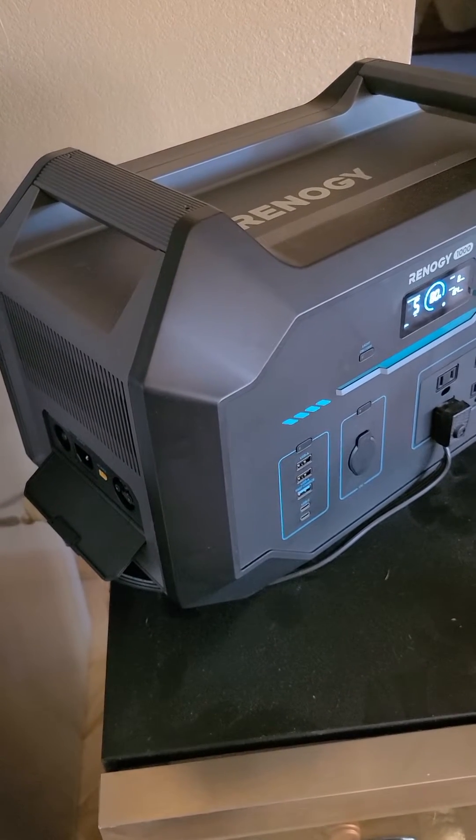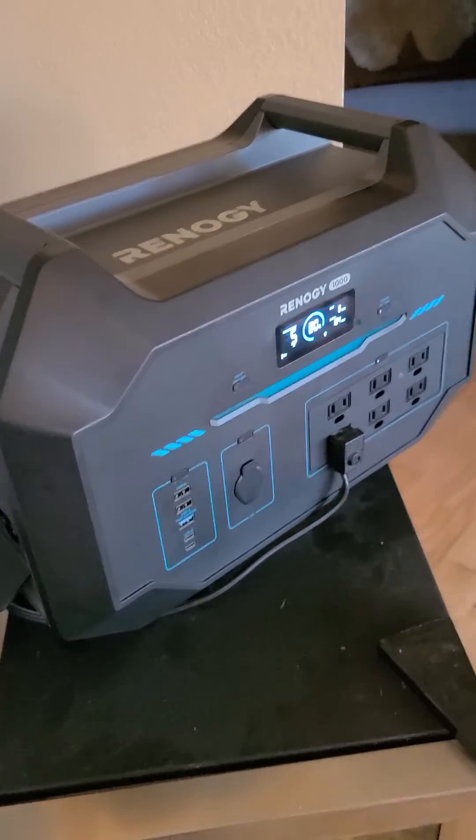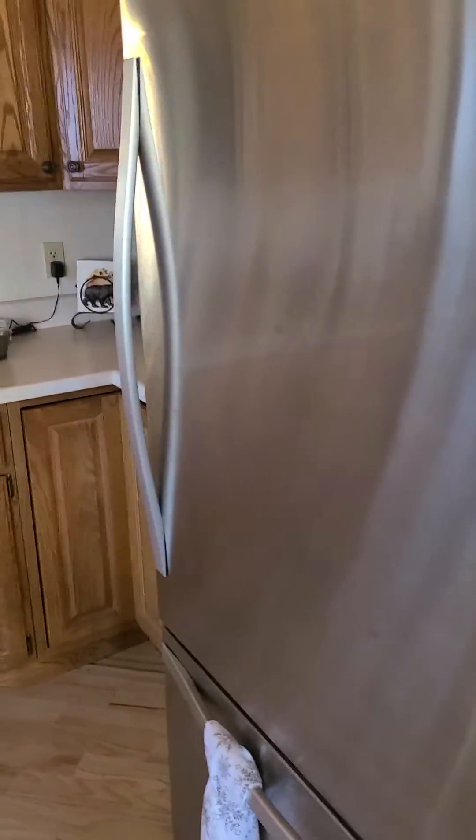With 400 watts of solar it's taking about two and a half to three hours to fully charge to 100%. And here's the refrigerator — I'll show you the specs on it if you want to look it up.